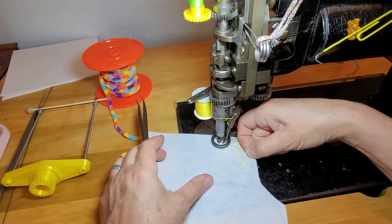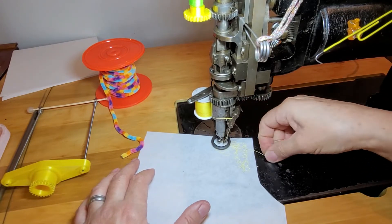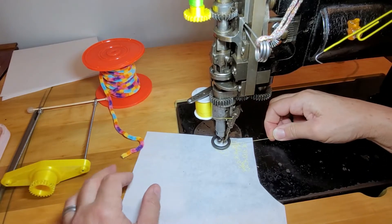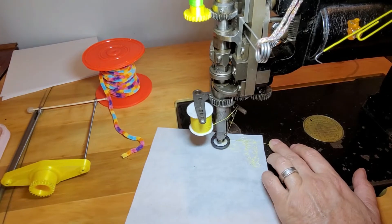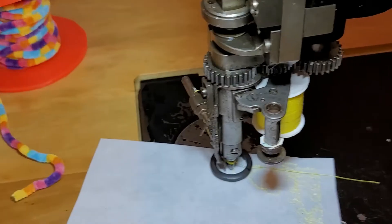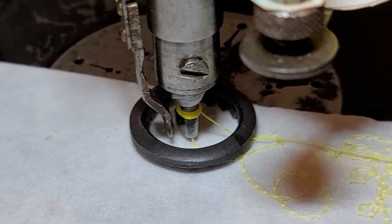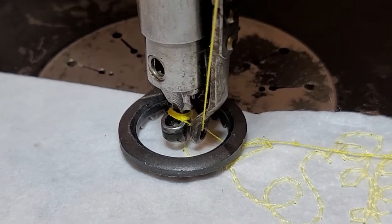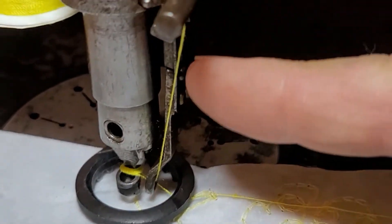I'm just going to hold the thread tail from the top and test the tension in the wrapping thread. First problem: my wrapping thread is totally wrapping around my nipple and not down below. What happened was I was changing the nipple — you have to take the needle plate off and the foot off to get the nipple out of the nipple carrier.